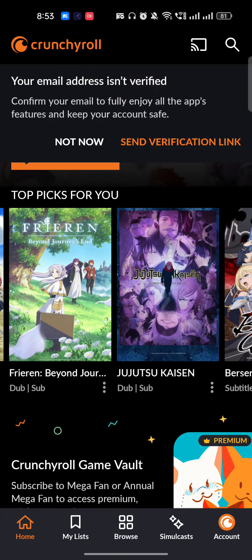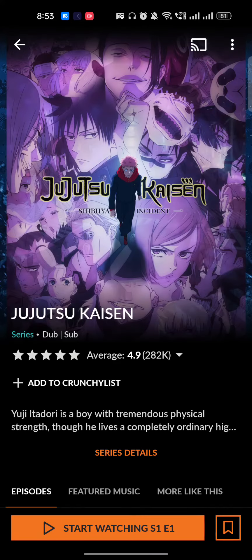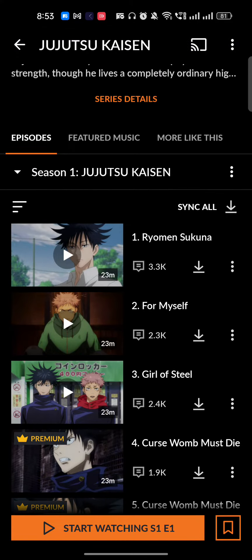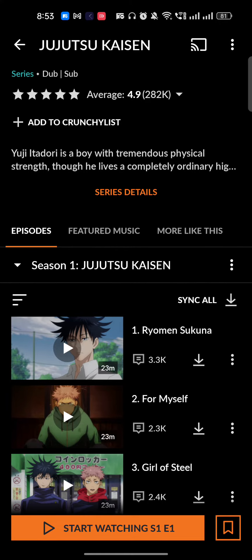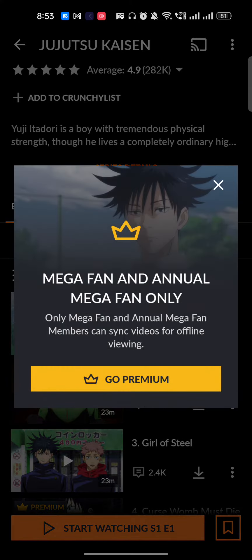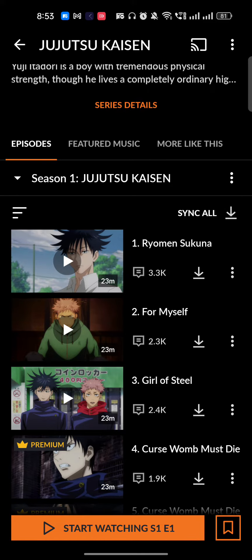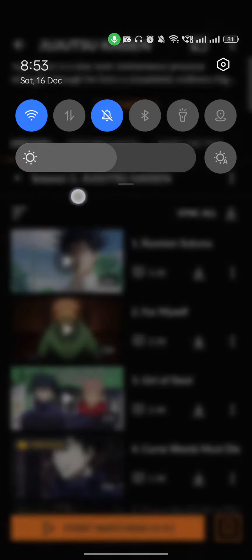For example, let's say you want to download Jujutsu Kaisen — it's going crazy right now, the episodes are insane. If you want to watch any videos of Jujutsu Kaisen or any anime, you just have to download the episode. Once it's downloaded, you can turn off your internet and just play the video.